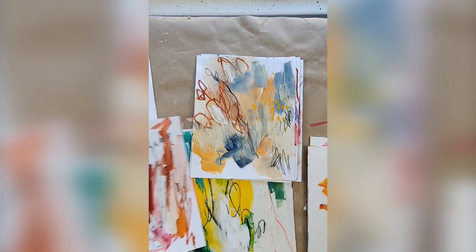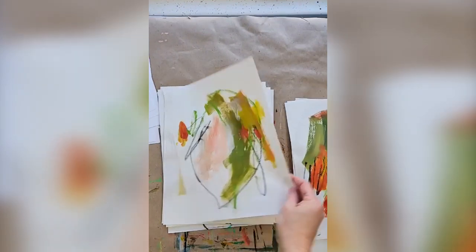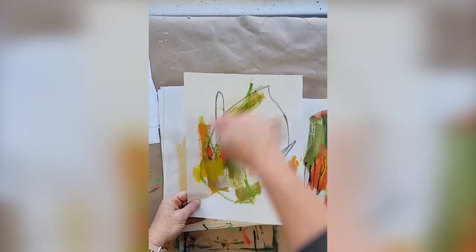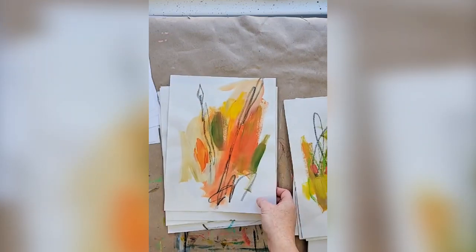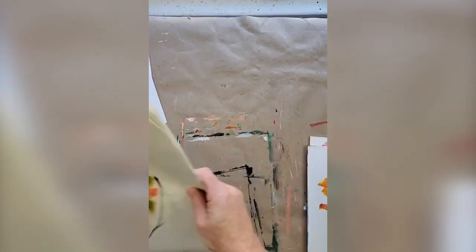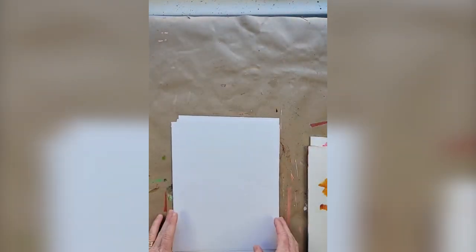If you ever feel stuck and don't know how to loosen up, this demo is a really good way to do that. I've got all different kinds of colors — limited palettes. There's a really pretty one; I love that olive green with pale pink. This is how I got my hand used to making more gestural marks, and from here is probably when I started making more abstract florals.